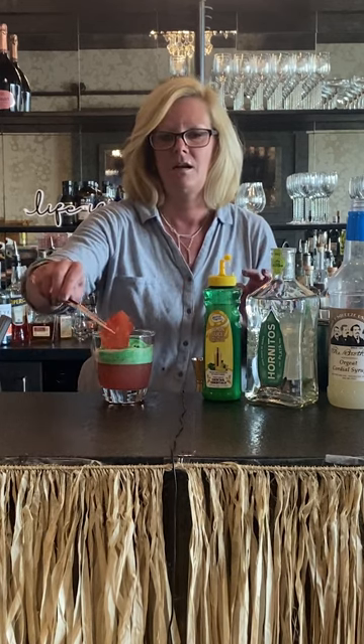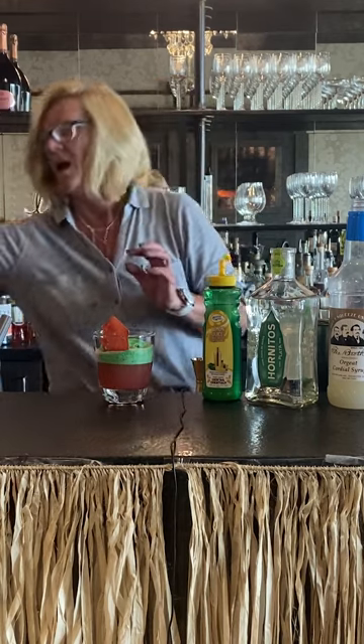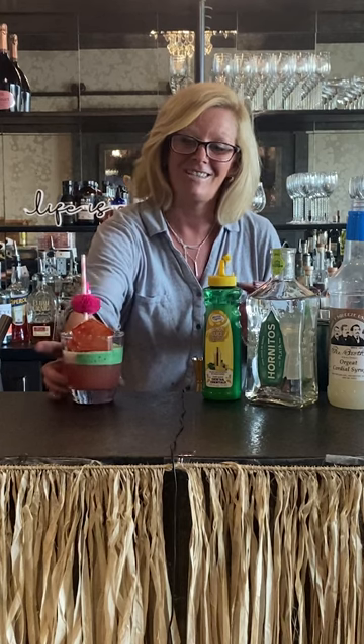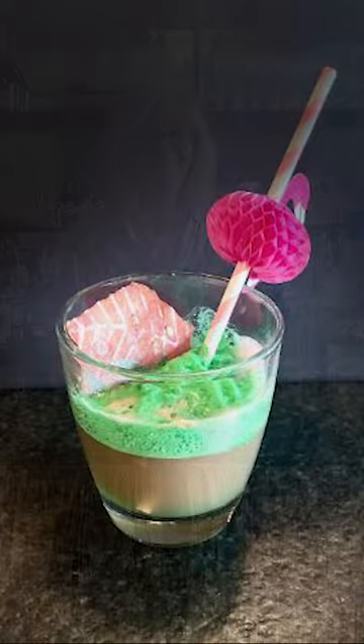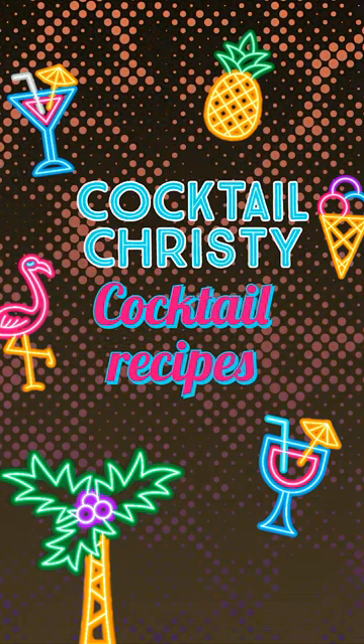Then I'm going to garnish it with a dehydrated watermelon and a little flamingo straw. This is my watermelon margarita. Enjoy — here we go.